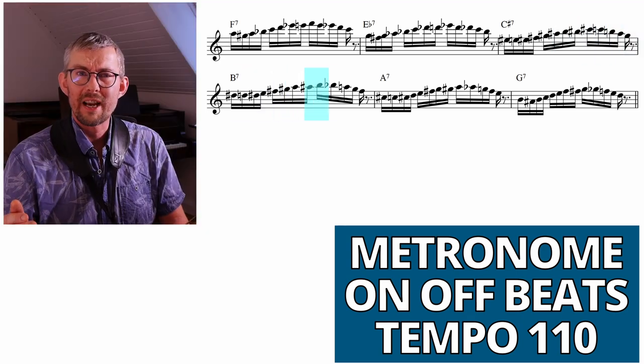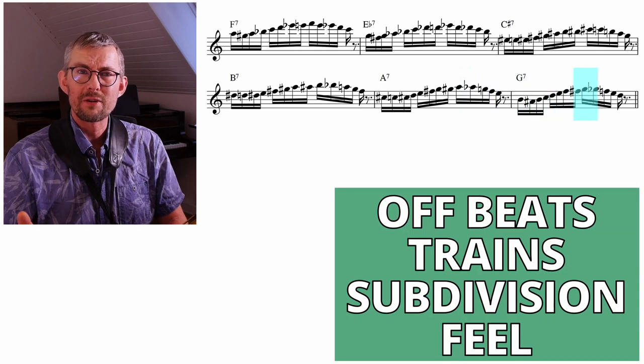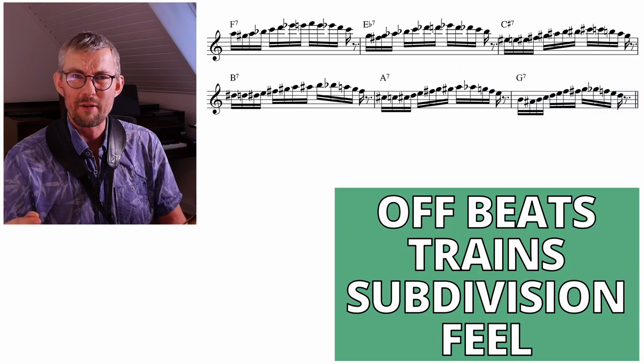Repeat this exercise where you change the metronome pattern to the offbeat. The metronome on the offbeat trains a feeling of the subdivisions very effectively.